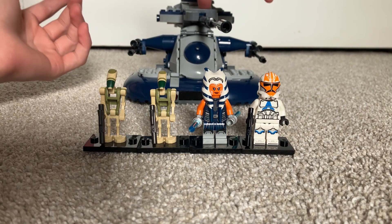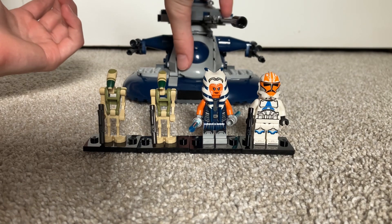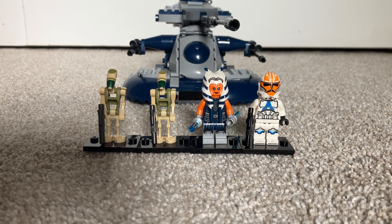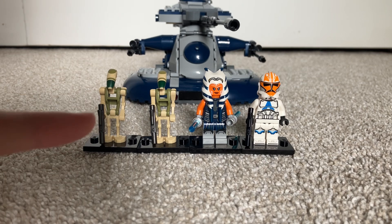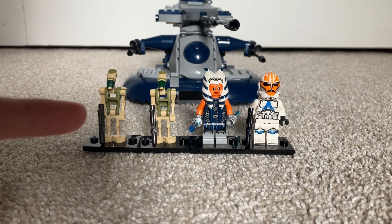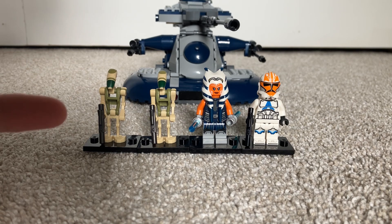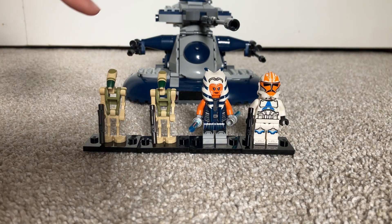The cannon counts as one play feature, the two cockpits count as one each — that's three — plus the spring shooters, that's four. I rate this set an 8.5. It's a great set. If I were buying it at $40 retail today I would, but back in 2020 when it was retailed alongside the 501st battle pack, I chose to get more battle packs instead. I'm glad I eventually got this set and I definitely suggest it. Thanks for watching — see you next time. Goodbye.